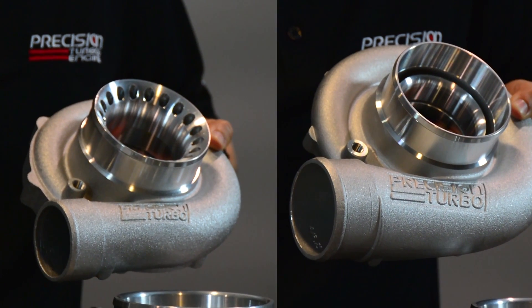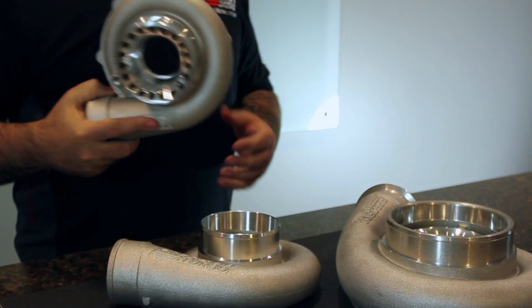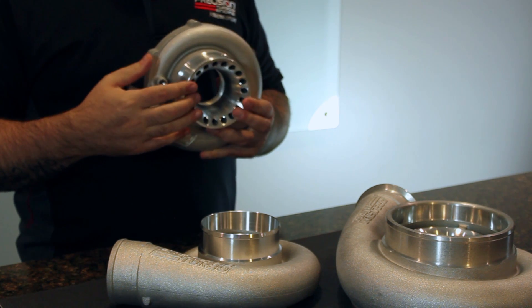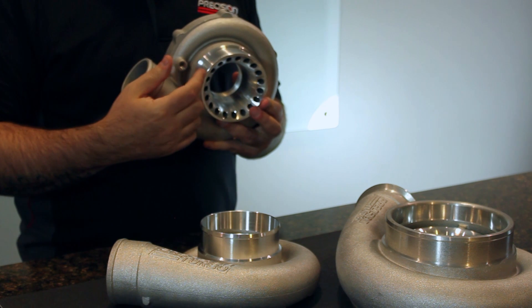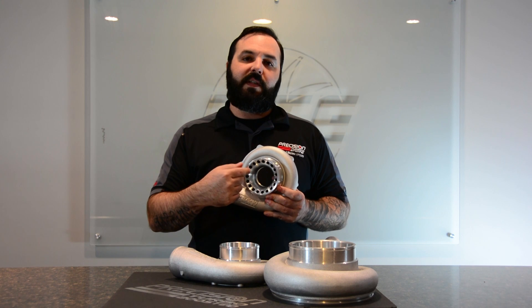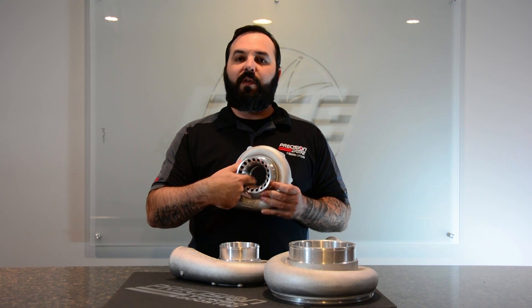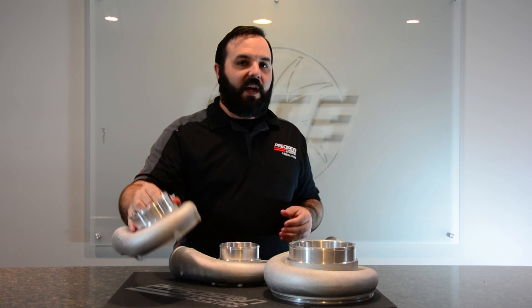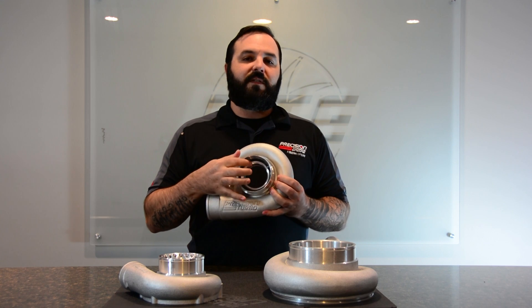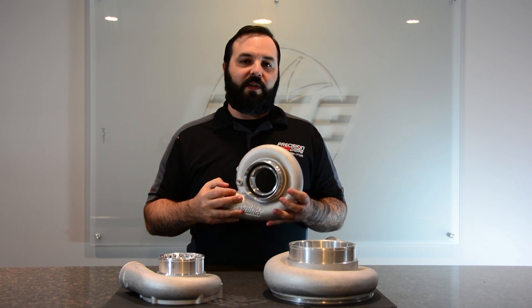There are two main designs that we use here at Precision Turbo for our ported housings. The first is the ported S cover, which a lot of people have seen — they refer to it as the bullet hole cover. This is simply a design where it's a cast piece that is drilled down to the map width groove. The other design you'll notice on our H covers, our sportsmen, and our promods, is this slotted design, as people refer to it.